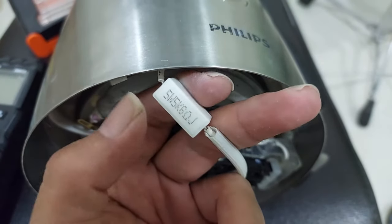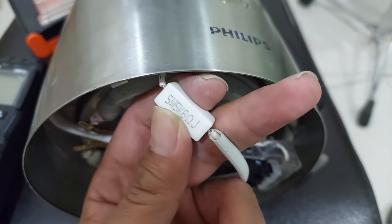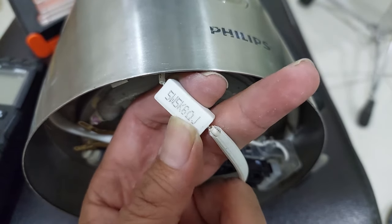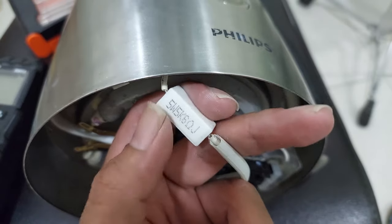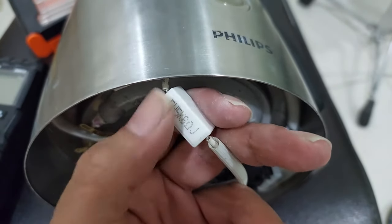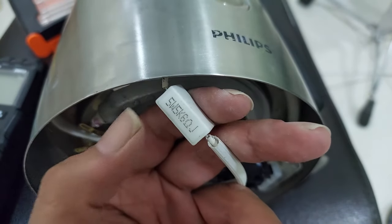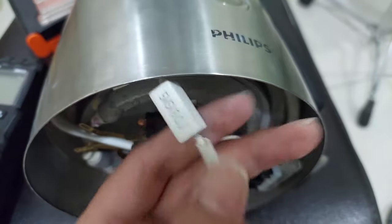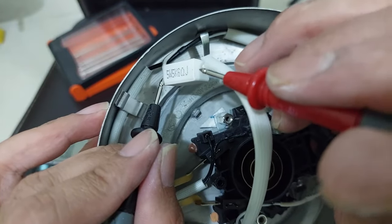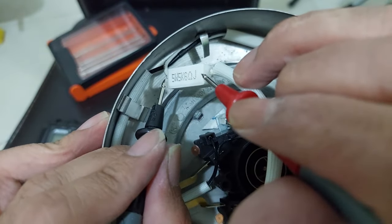Okay, next step — you need to check this resistor. This is a power resistor, 5 watt and 5 kilo ohm. If you check both sides it's showing 5 kilo ohm resistance — this is still good. If it's showing no connection or OL, this is a bad resistor and you need to replace it.